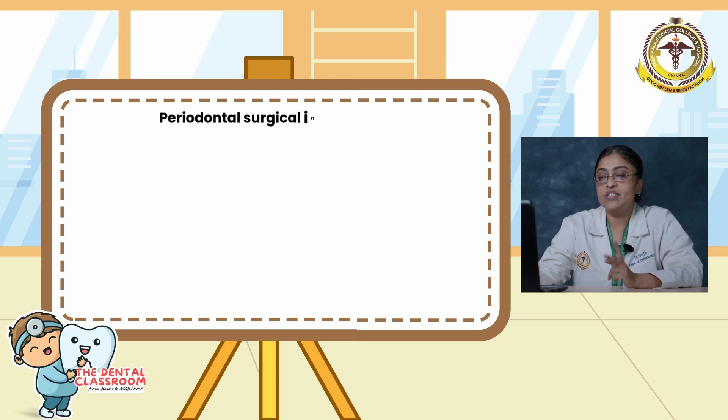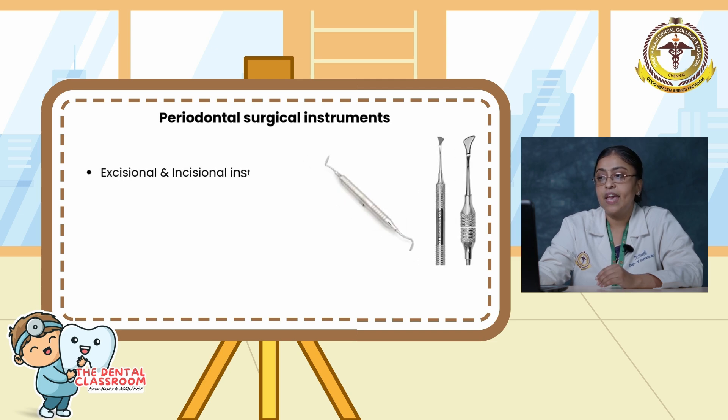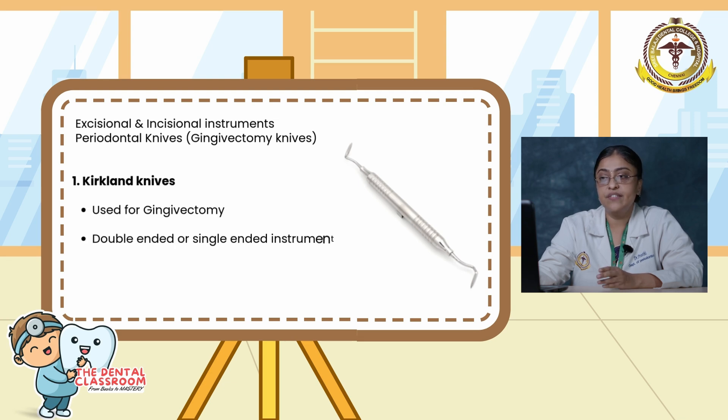Moving on to surgical instruments. They are classified as excisional and incisional instruments, periosteal elevators, surgical curettes and sickles, surgical chisels, and surgical scissors. Excisional instruments include periosteal knives, the Kirkland knife, and Orban's interdental knives. The Kirkland knife is used for gingivectomy procedures; it is a double- or single-ended instrument with a kidney-shaped blade whose entire periphery is a cutting edge.